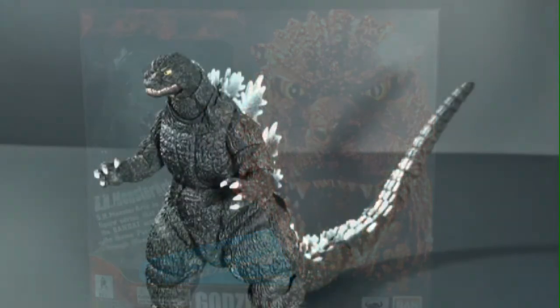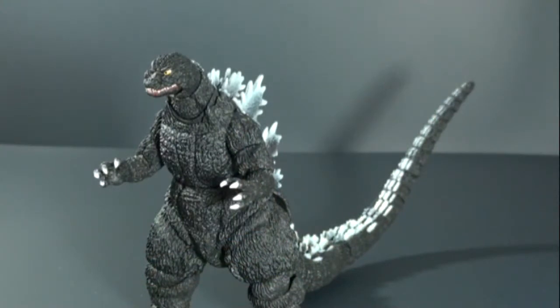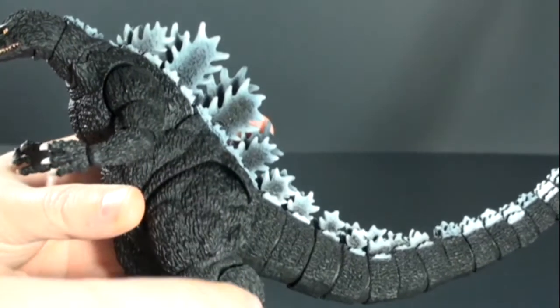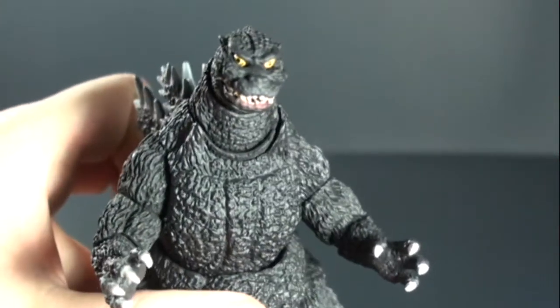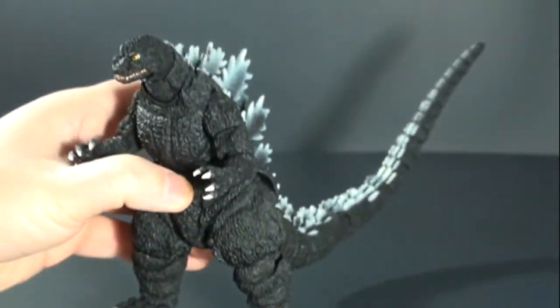All right, let's take a look at the fig now. Here's Godzilla — Bandai did a great job giving us a well-detailed fig. The textured skin, the great looking head sculpt with the teeth, the spikes on the back. Just a fantastic look.